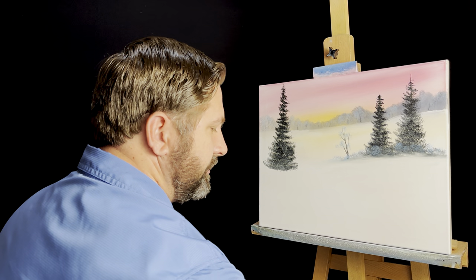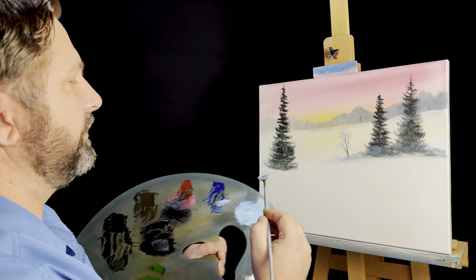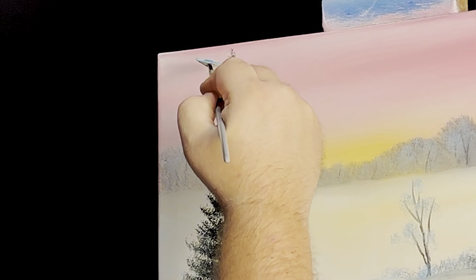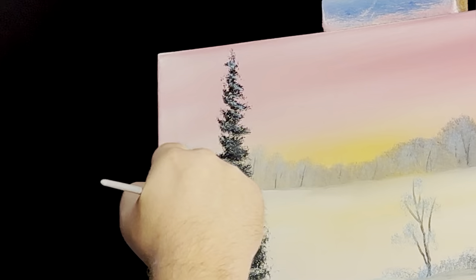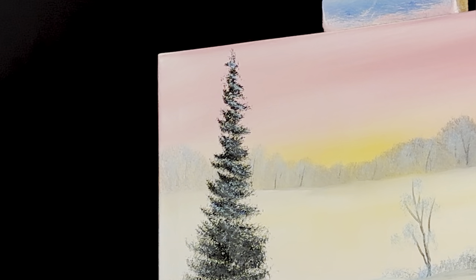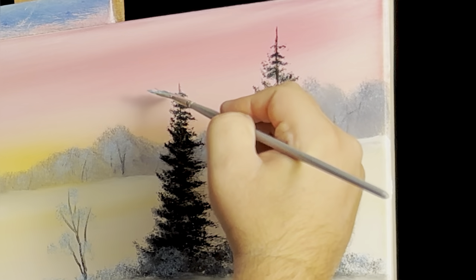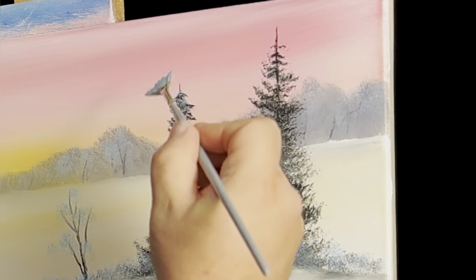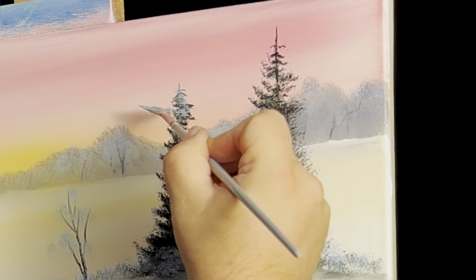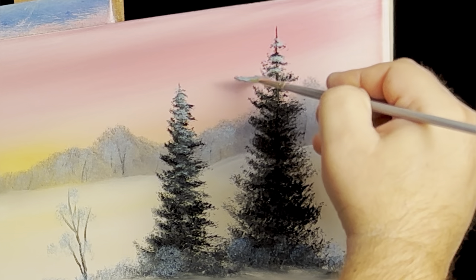I'm going to take a clean fan brush now and get into a little bit of liquid white and into that blue color. Let's come back and put just a little bit of blue highlight. I don't want to overdo this, but same principle — make these trees just a little snowy. Put a little bit over here too. Just a little bit. Let me get a little bit more liquid white. There we go, that's what I'm looking for. It just kind of sparkles them up a little bit, a little bit of a blue highlight.